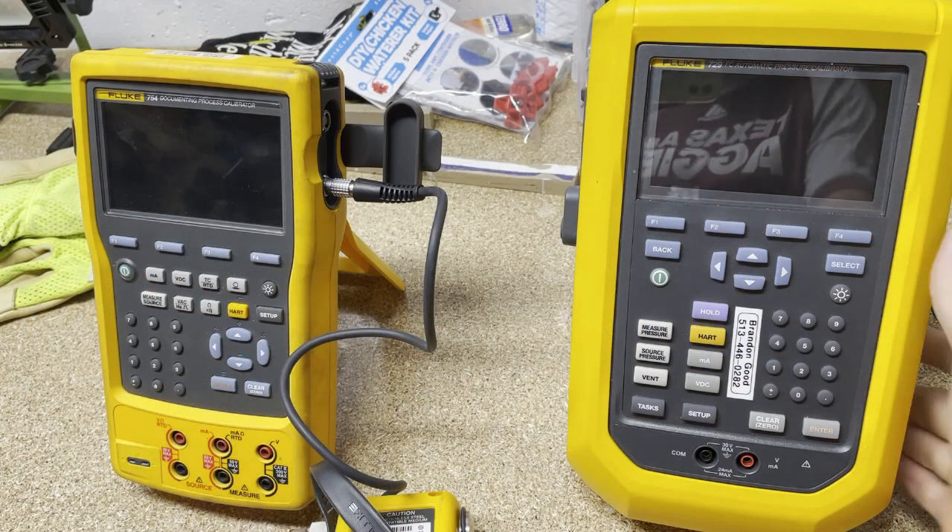One of our SAMs — our sales application managers at Fluke — did a video internally for us, and I thought this was a cool video to highlight a feature of the 754 that you might not be aware of. So anyway, let's turn to the tools.